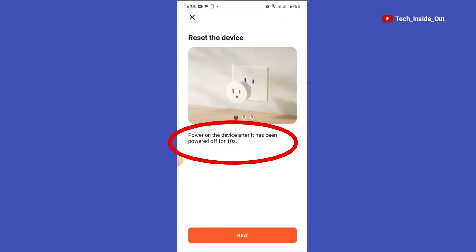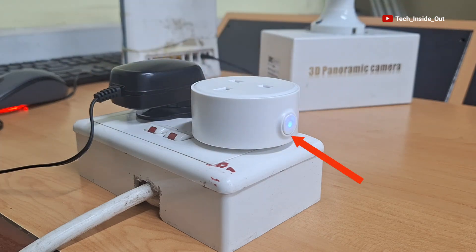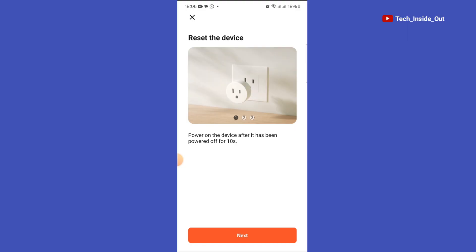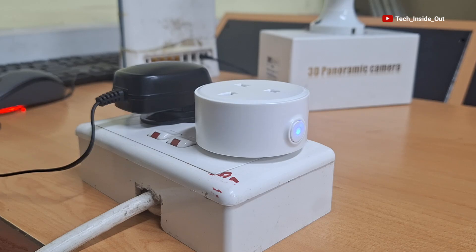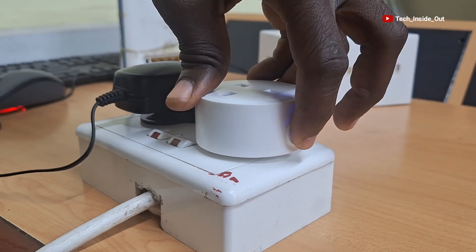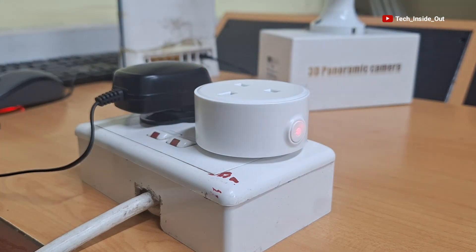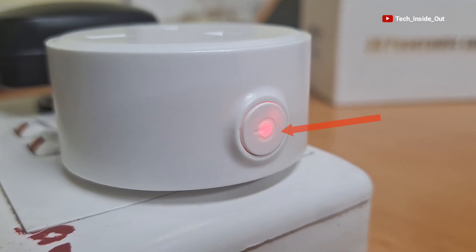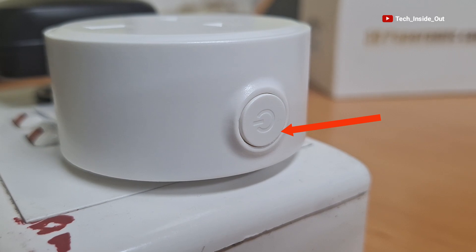We'll now go back and turn on the Wi-Fi socket. I'll press this button and that turns on the Wi-Fi socket. So tap on Next. We are required to press and hold the reset button on the Wi-Fi socket, so I'll press and hold this button for about five seconds. You can see that there is a light that is blinking as a result of the press and hold that we've just done.